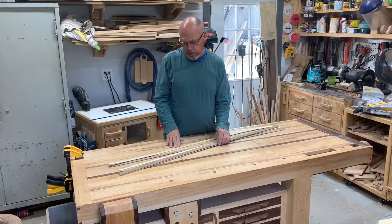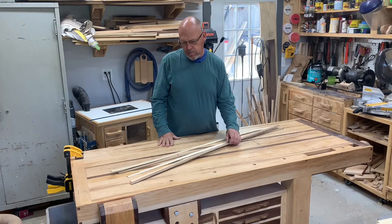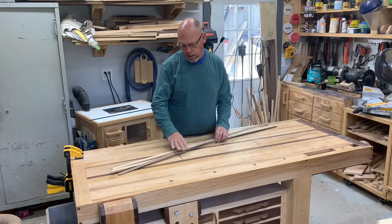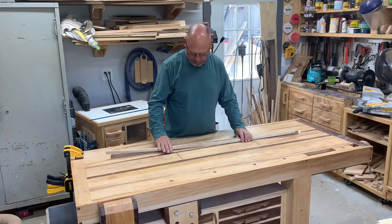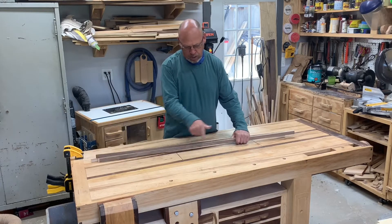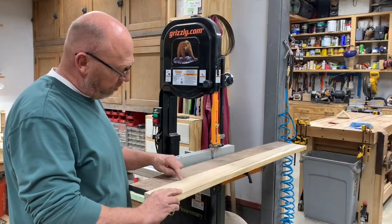Welcome back. This episode is about making a fishing landing net — it's getting close to trout fishing season. I've seen guys making these out of strips of wood, three-quarter by one-eighth inch wide. Some do four or five strips; I'll probably end up doing six. You build a form, bend them into shape, and make the net out of it.